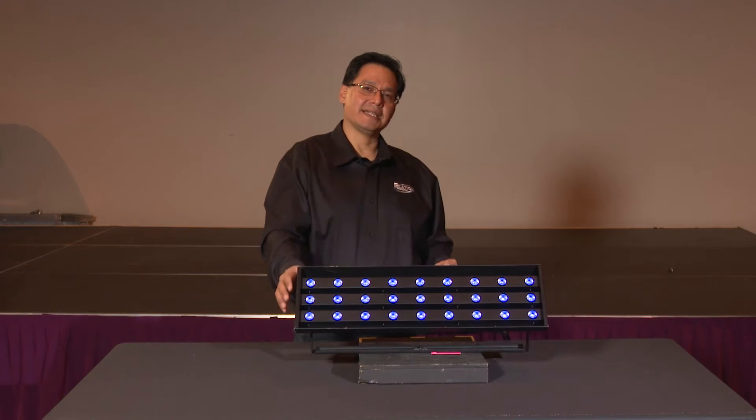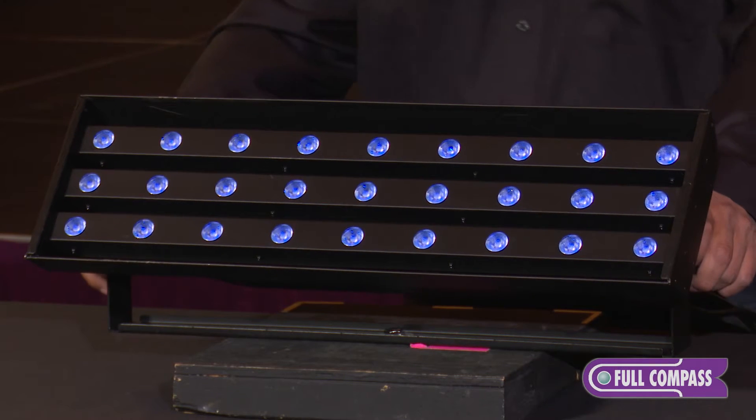Hi, I'm Ray Villasenor, and we're here today at Full Compass to review the features and quality of the Antari UV Wash 2000.